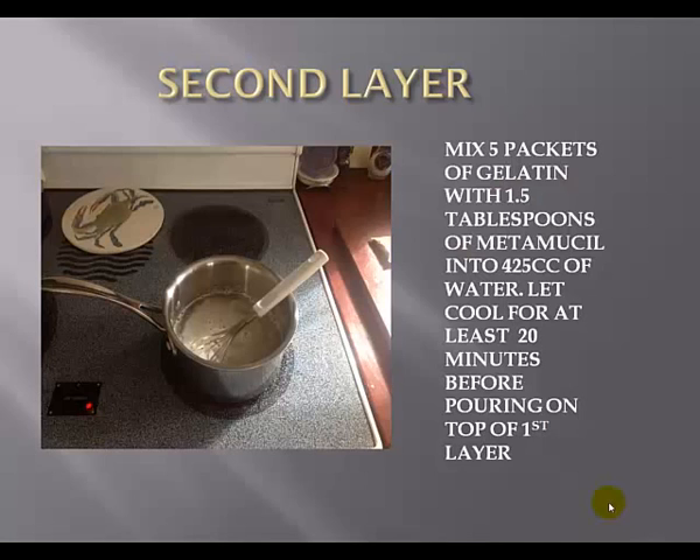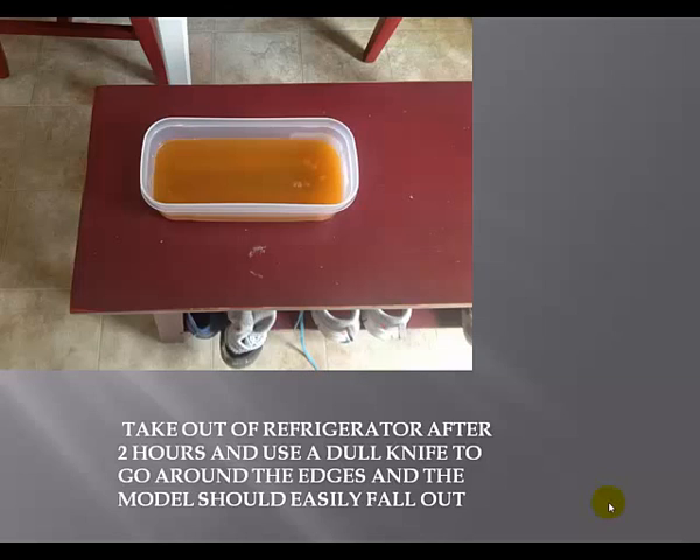The second layer is actually thicker than the first layer. Start with 425 cc's of water and bring it up to the same boil as before. Use five packets of gelatine this time — make sure it's completely stirred in with no clumps. Then add 1.5 tablespoons of Metamucil and stir until all clumps are gone. I'll actually take a piece of tissue paper and strain the top to get all the clumps out. With this layer, I let it cool before pouring it onto the first layer — usually 20 to 25 minutes. I'll put it on a non-hot burner on the stove and stir every five minutes to cool evenly. After 25 minutes, pour the mixture on top of the first layer, then place the whole thing in the refrigerator for about two hours.